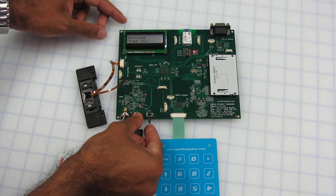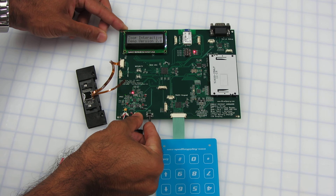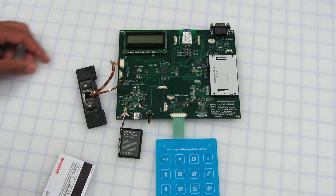Now we can just shut down the device by holding it for two seconds, and that's it.